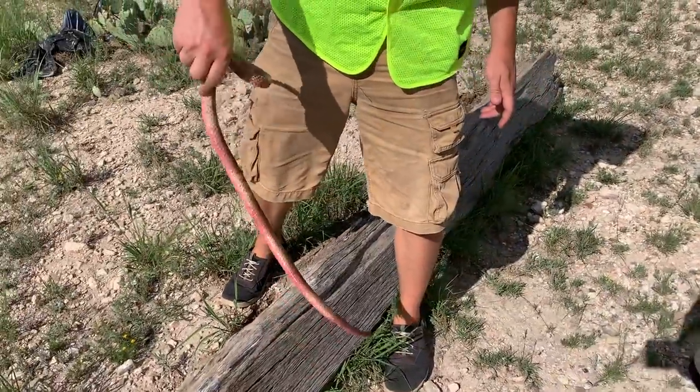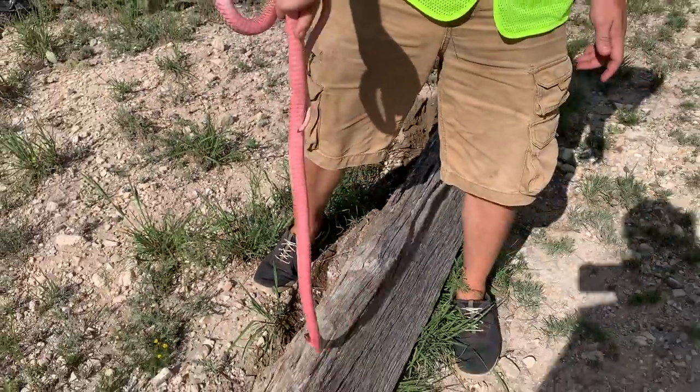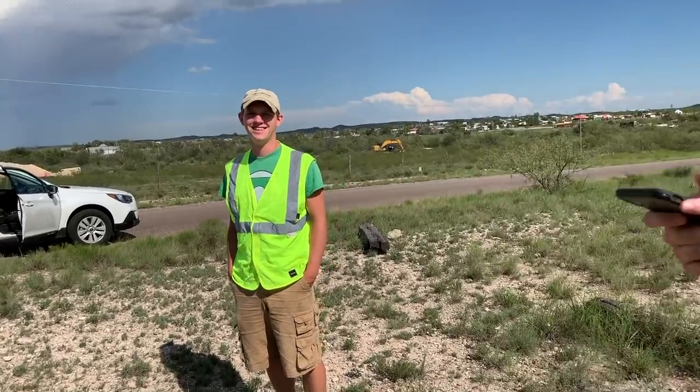Very cool. A hot boy. That's a good looking catch — look at his belly. That's crazy. He's banded too. I love that I got that on video.